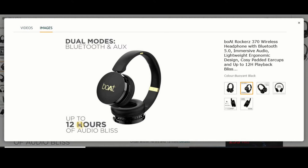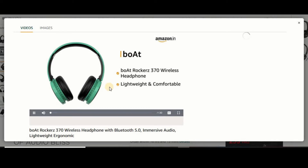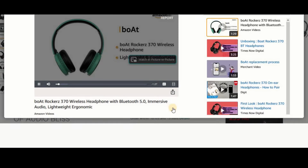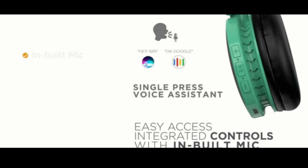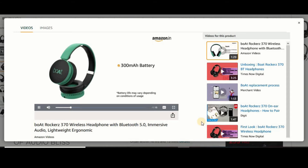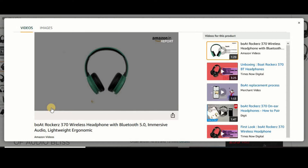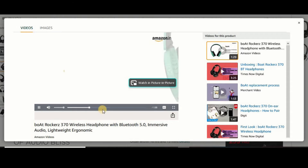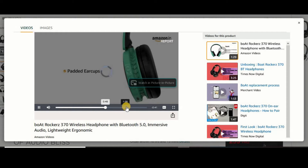You can play audio with Bluetooth and AX cable. The Boat Rocker 370 wireless headphone is lightweight and comfortable for extended use, ergonomically designed for all-day wear. It comes with an inbuilt mic for hands-free calling. With a 300mAh battery, it provides up to 8 hours of playtime. The headset has padded ear cups.